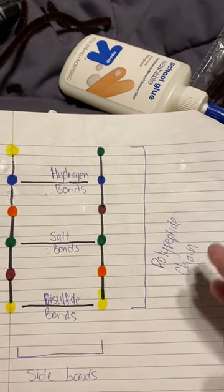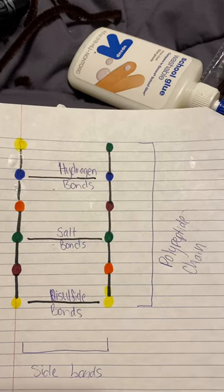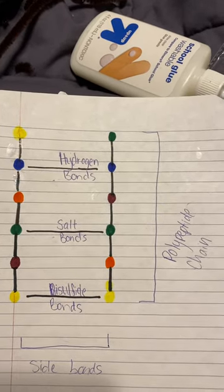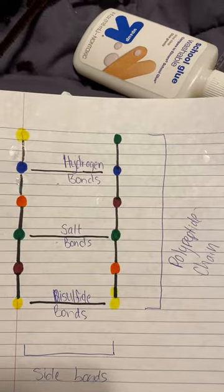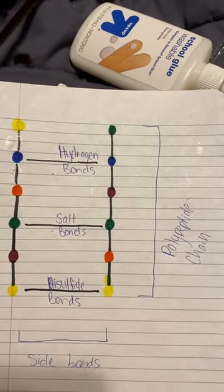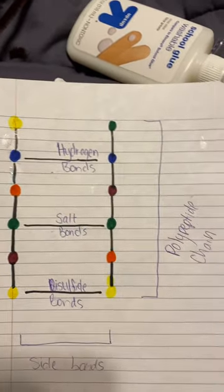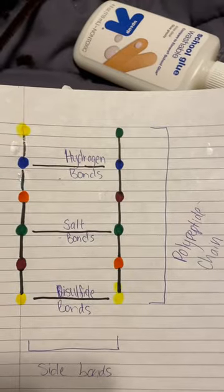Disulfide bonds are like what breaks your hair during permanent relaxers. Those are the only things that can disturb those bonds pretty much. And basically, what a polypeptide chain is, is a long chain of amino acids.